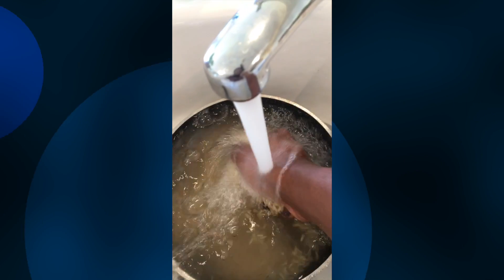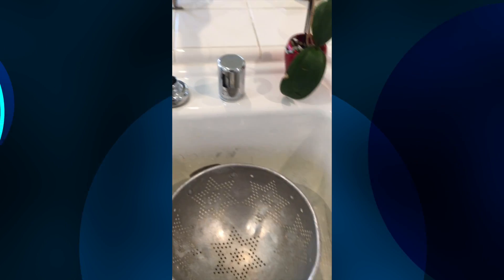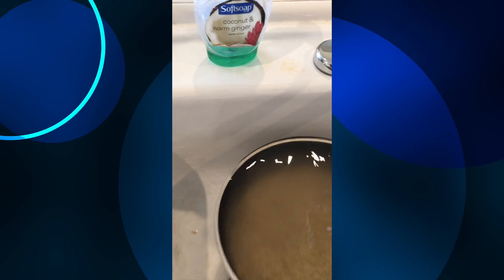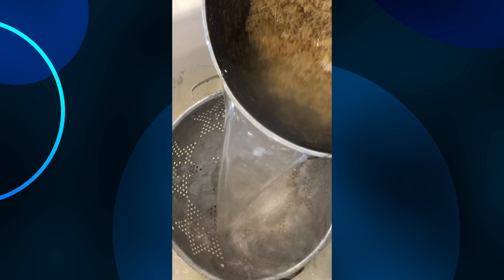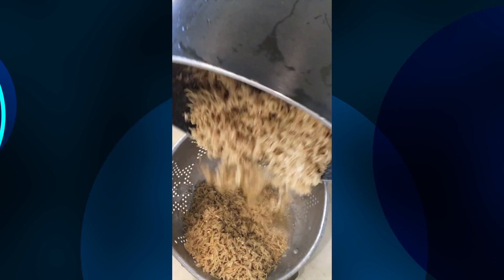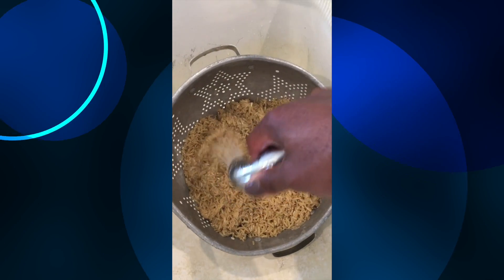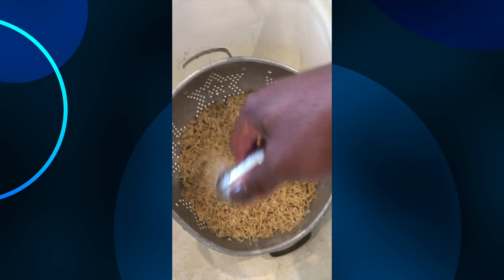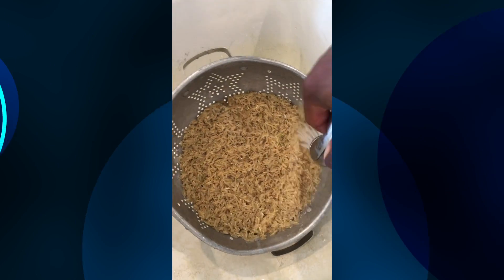Brown jasmine rice or brown rice in particular does not have the starch that white rice has — that's why it's a little better. It is a grain that's better for the kidneys and weight loss, and health-wise is overall better. I'm going to show you how to jazz it up and make it tasty versus just a plain traditional brown rice.